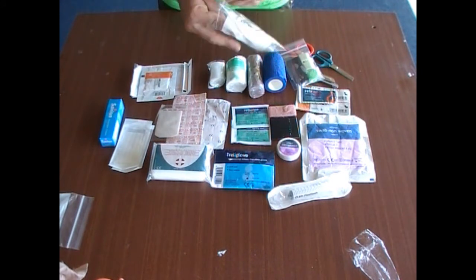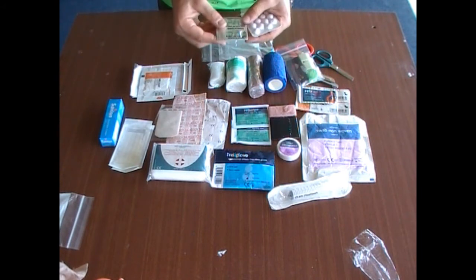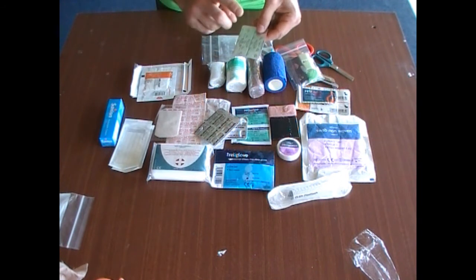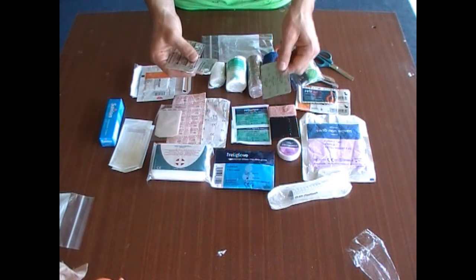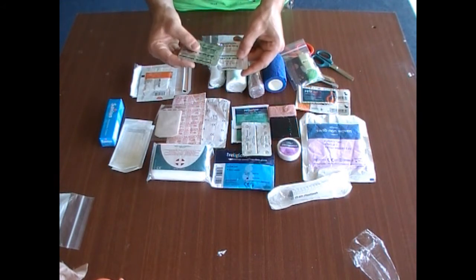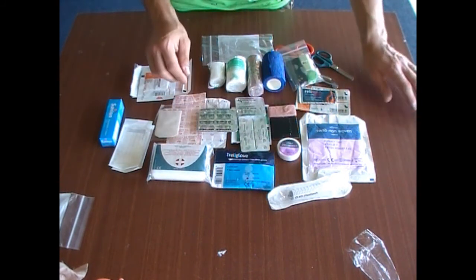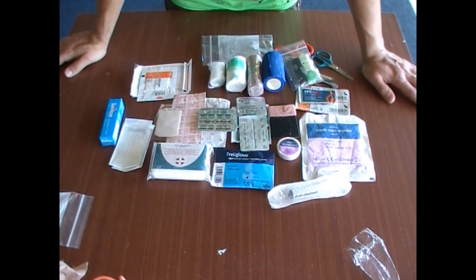Medication — not something I really want to get into in depth, but as a minimum: paracetamol, ibuprofen, and allergy tablets. There are two different kinds of allergy tablets — drowsy and non-drowsy — pick what suits you. I've got paracetamol 500mg and ibuprofen 200mg, but you can have whatever milligram dose you want. Basics: pain relief, swelling, allergies. These are the minimum you should really be carrying, and you must learn the correct doses required.